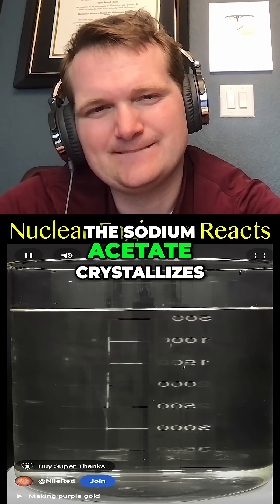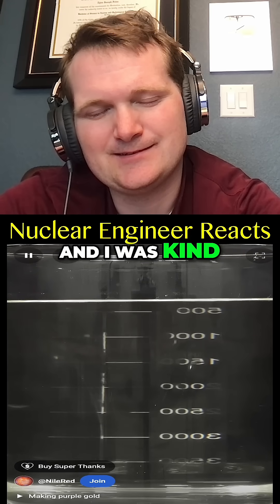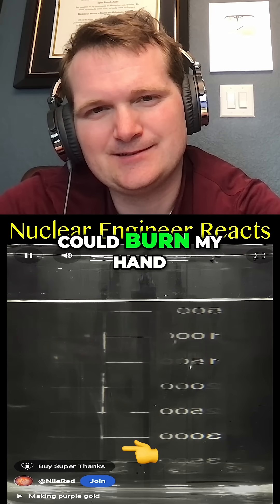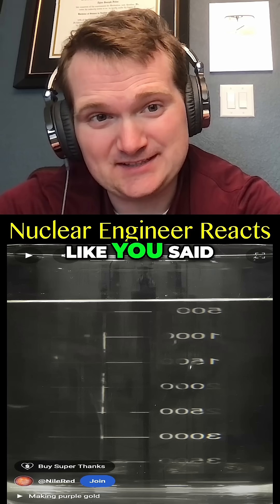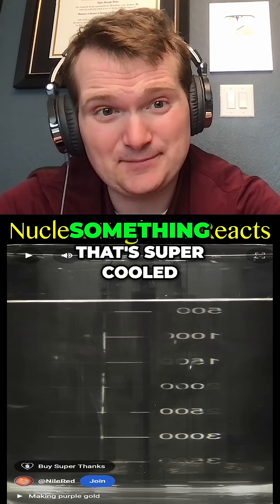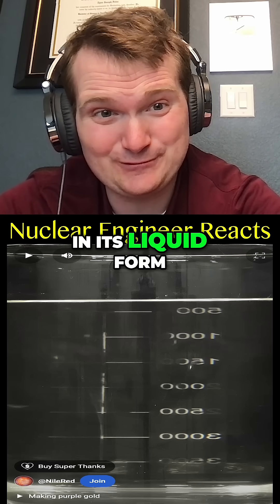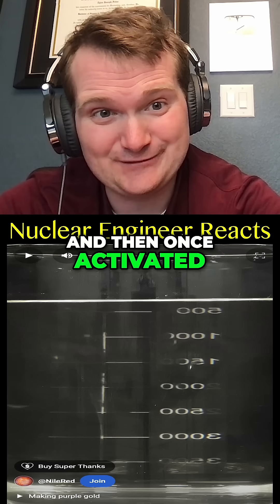This is because as the sodium acetate crystallizes it will release a lot of heat, and I was kind of worried that this could burn my hand. So it's not really freezing — it's exothermic crystallization, where you have something that's supercooled in its liquid form below the freezing point, and then once activated, it rapidly crystallizes and releases its energy.